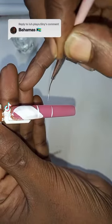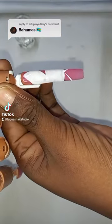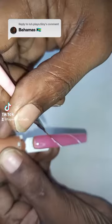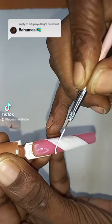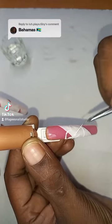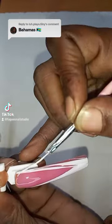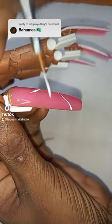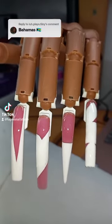I'm just gonna design the background I want on all the nails and fill in the middle. This is the baby finger, the second finger, the third finger, the fourth finger — just filling in the heart. This is the fifth finger. This is just the background so it helps me know what I'm doing. This is how they look so far.